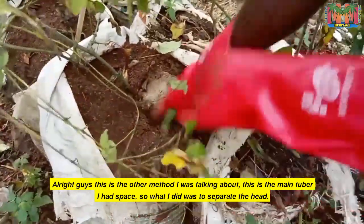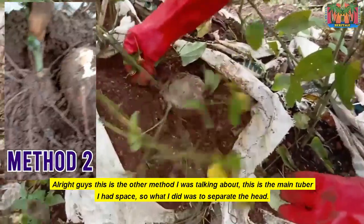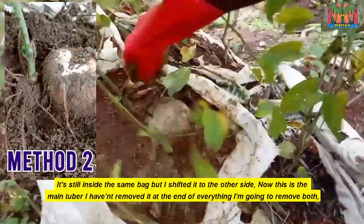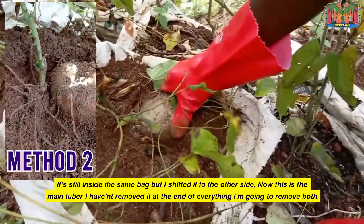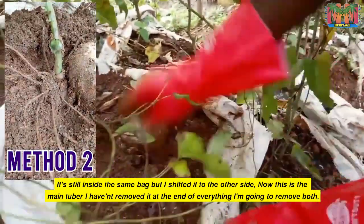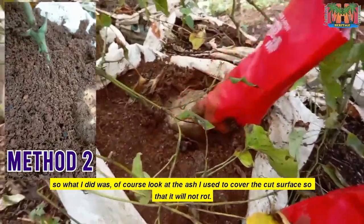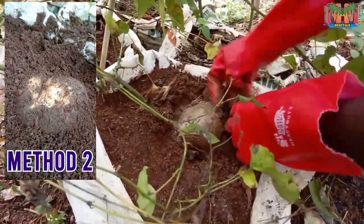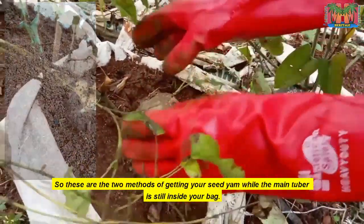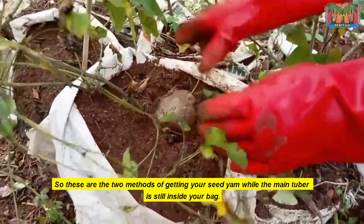This is the other method I was talking about. This is the main tuber — I had space, so what I did was separate the head and shift it to the other corner, still inside the same bag. This is the main tuber; I've not removed it. At the end of everything I'm going to remove both. Look at the ash I've used to cover the cut surface so that it will not rot. These are the two methods of getting your seed yam while the main tuber is still inside the bag.